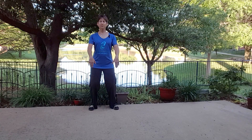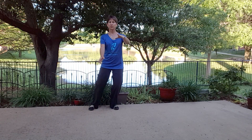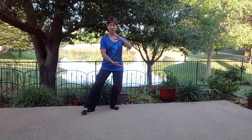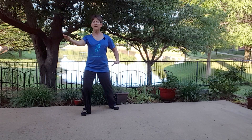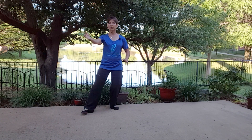One more time. Up, weight shift, bring that foot in, it comes out. As you weight shift, you squish the ball, throw the frisbee. Now from here, remember we have weight shift back. So you weight shift back and your hands turn.